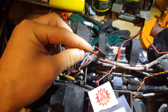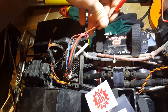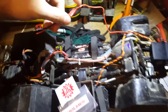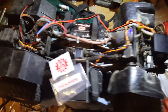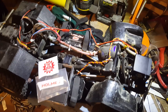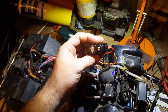This will solder directly onto your Dean's connector or whatever connector you're running. That's going to power up whenever you plug your battery in — very simple, very easy. It eliminates the need for a BEC when you're running a high-voltage servo like this.